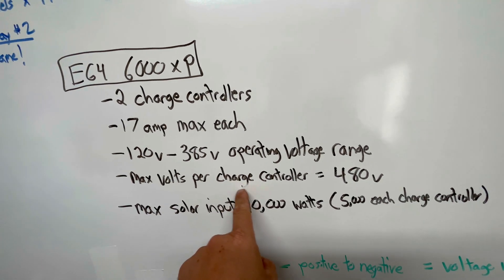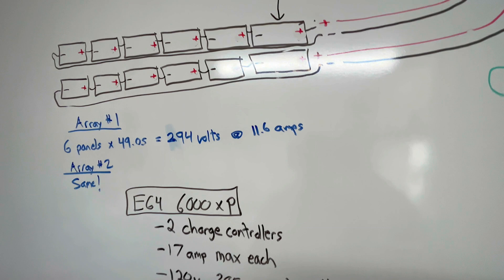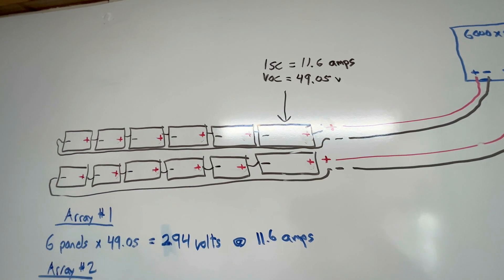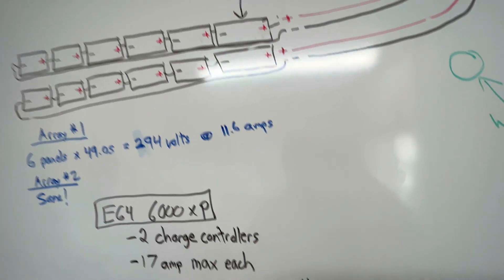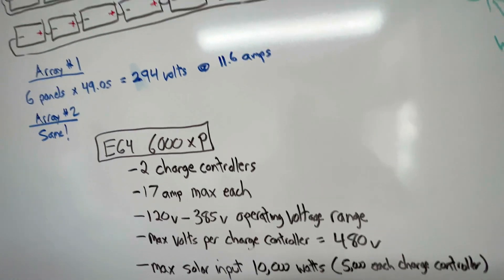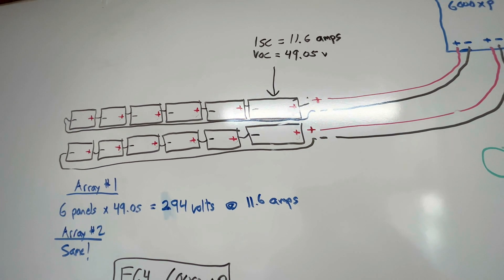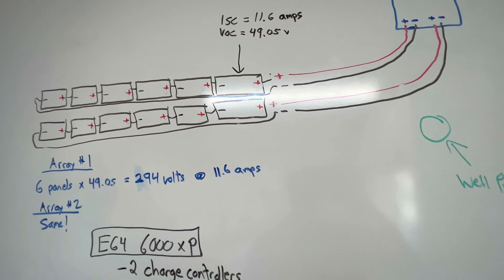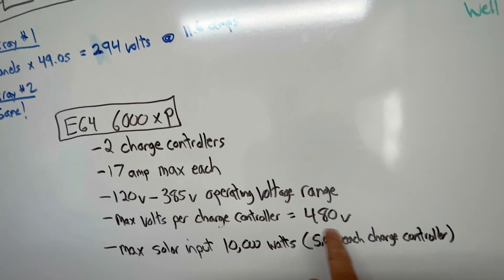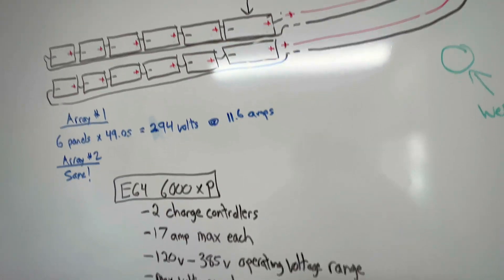The max voltage you can put on each charge controller for the 6000XP is 480 volts, and I'm nowhere near that at 294 volts. There is something to keep in mind called the temperature coefficient of solar panels — in very cold weather the panel voltage can go above the rated VOC. I'm not close to 480 volts here so I'm not worried, but if you are getting close to the max operating voltage, run that temperature coefficient calculation — you can find it on the spec sheet and there are YouTube videos on it. Personally I'd never want to get anywhere near 480 volts; staying around 250–300 volts is about perfect.